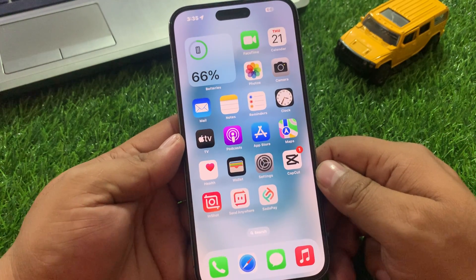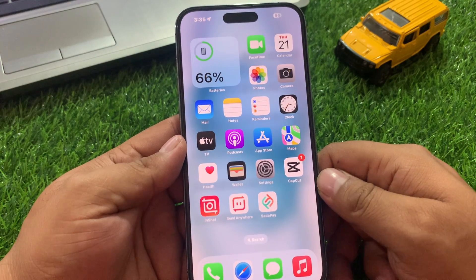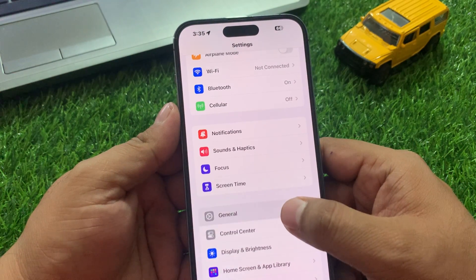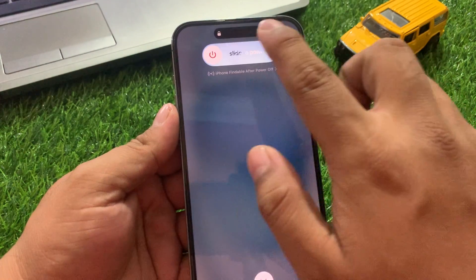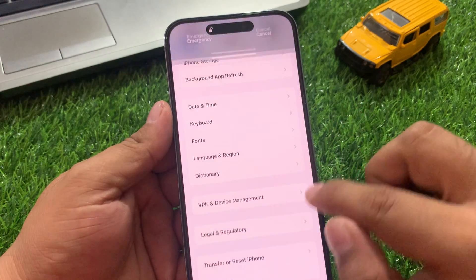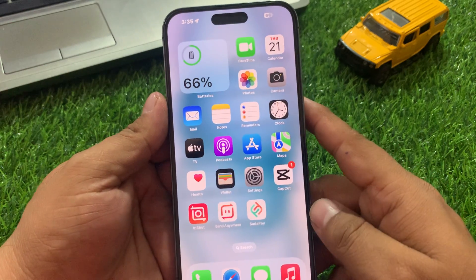Solution number three is to restart your iOS device. Tap on Settings, scroll up a little bit to find General, tap on Shut Down, drag the slider to the right side to turn off your device. After 10 to 20 seconds, turn it back on to fix your problem. If solution number three is not working, apply solution number four.